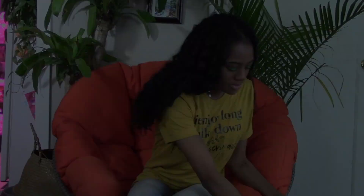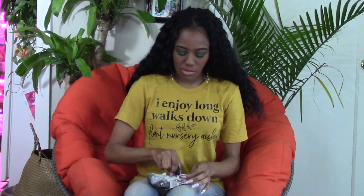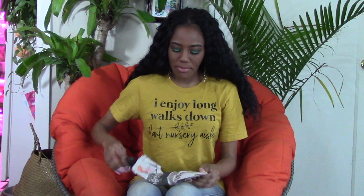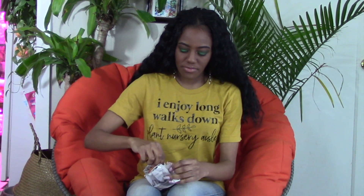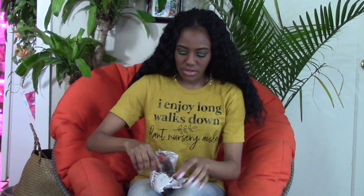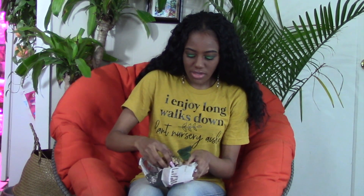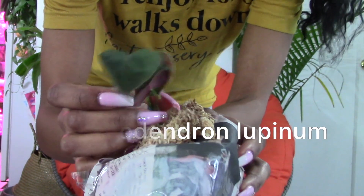Almost forgot — there is another baby in here. What plant did I buy from them? I'm trying to remember if there was another plant. Maybe it was the Lupinum? Yeah, so this one is the Lupinum. I was expecting a little bigger, but I'm not upset about it. It's a cute little Lupinum baby.